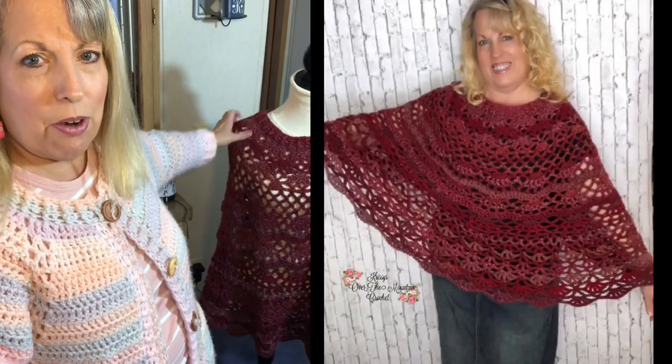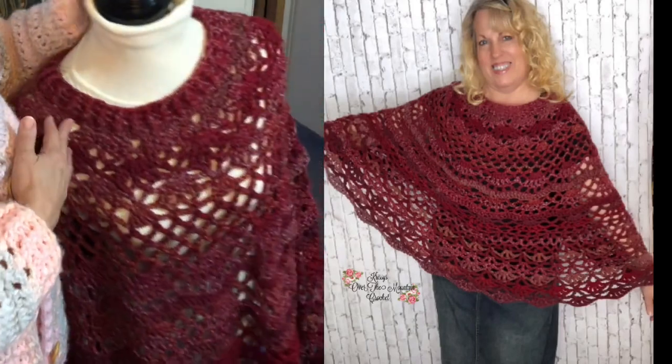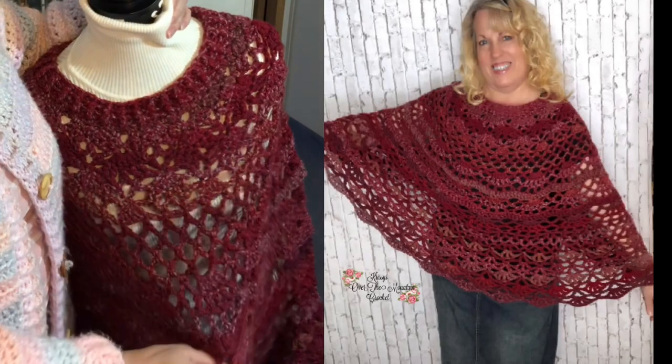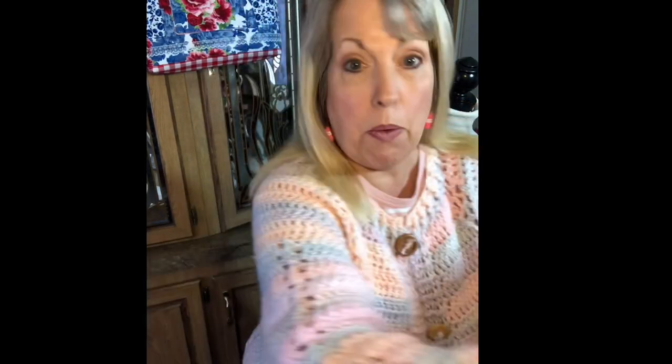I'll be making the video for the round poncho very soon — isn't this a beautiful poncho on my mannequin? That will be my next video. A few years ago I purchased Caron Cotton Ripple Cakes and made this Overbrook Tea poncho, but then Caron took away the Cotton Ripple Cakes — no fun. Through testing we found out that Mandala yarn from Lion Brand works for that pattern.